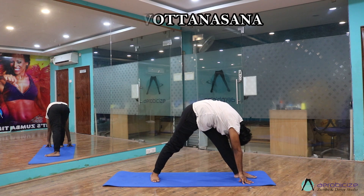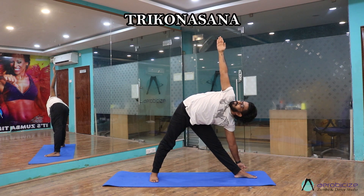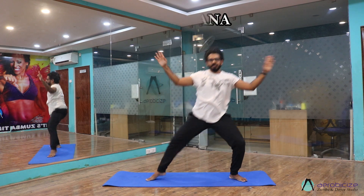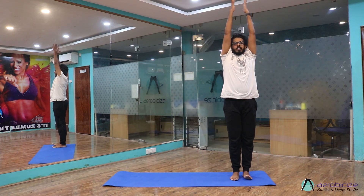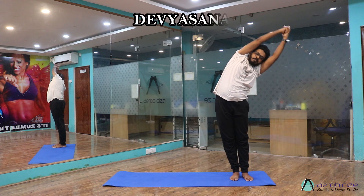Leg straight, same posture. Now Trikonasana — raise your right hand up, look at the ceiling. Now come to Devyasana again. Bring your right leg towards your left leg, turn your palms, bend your right side, center, left side, center.